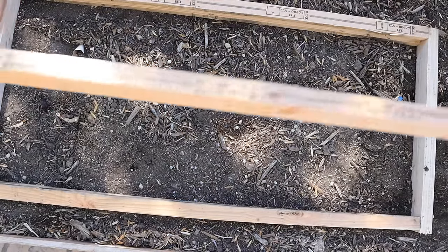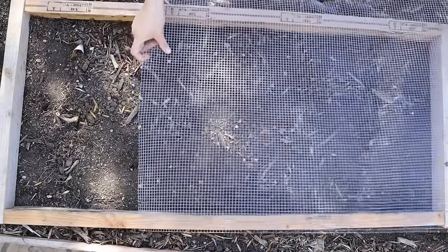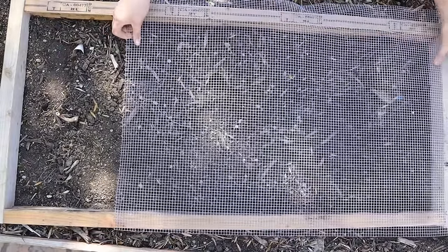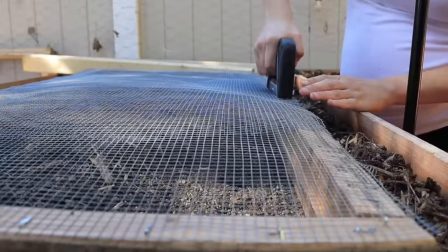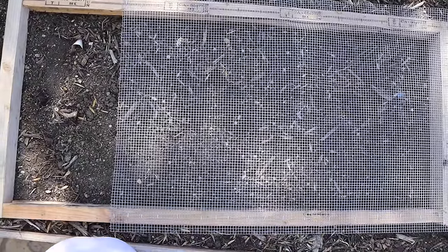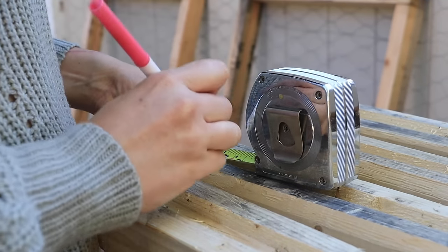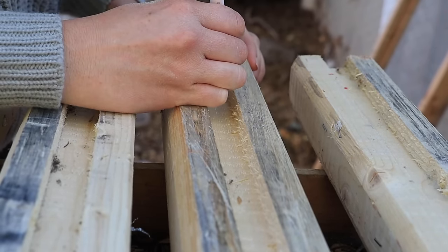Step number one to making this worm farm: I made the frames. To make the frames, I just made sure that everything was level and screwed four pieces of wood together, measuring about 22 by 36 inches. Then I stapled on some quarter inch mesh. I overlapped the mesh to create additional support in the center of the frame and stapled those sheets in place with one staple about one to two inches apart. Then it was time to add the legs of this worm farm — this is where things got a little tricky without corner clamps, but I found a way. I made initial drill points.